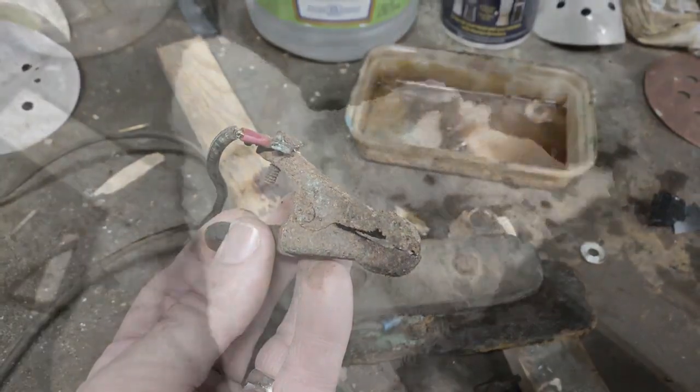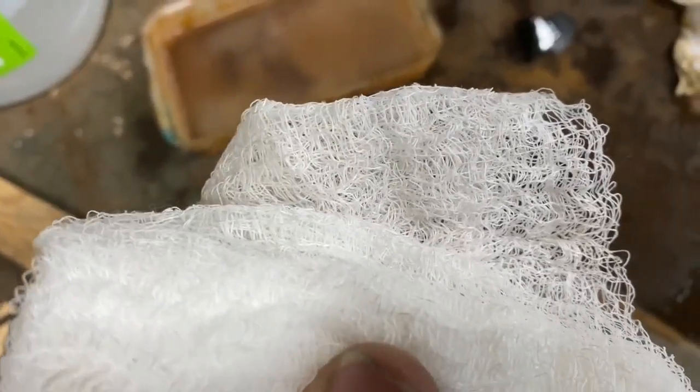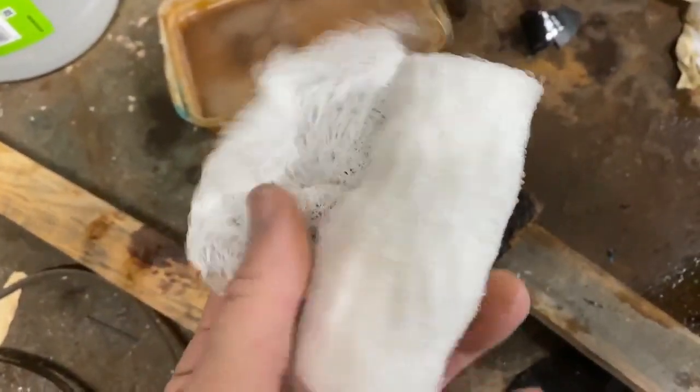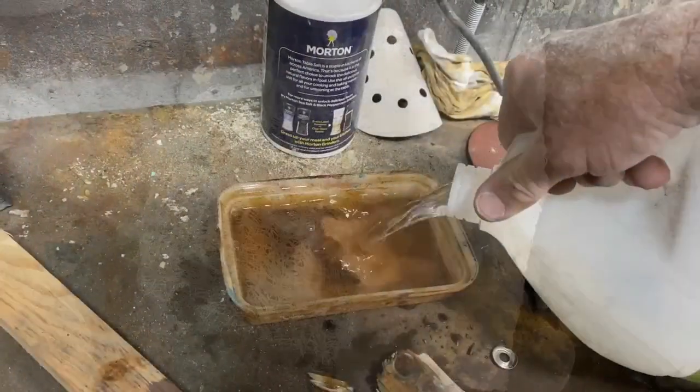I wrap that electro etching plate with gauze — this is a gauze wrap called Keralex. Whatever texture of cloth you use, whether it be gauze or some other material, that woven design is what's going to get transferred onto the blade during the etching.